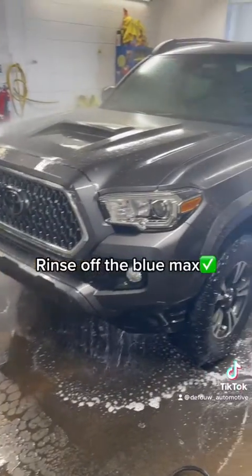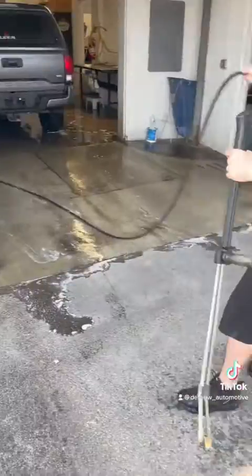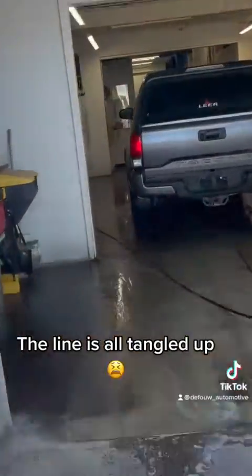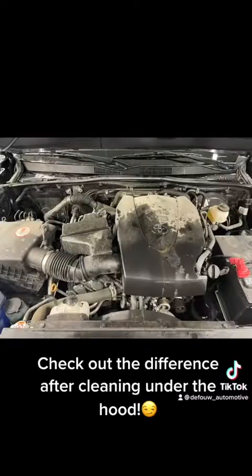Rinse off the Blue Max. Can't forget the door jams. The line is all tangled up.